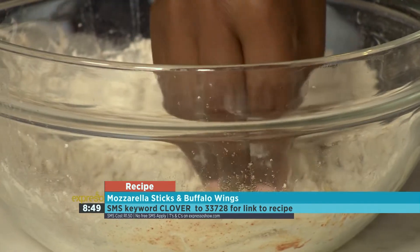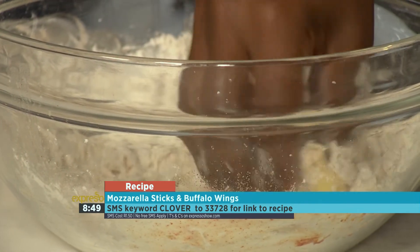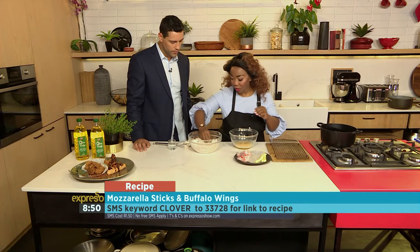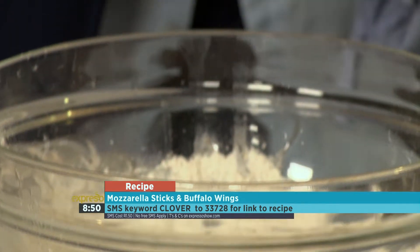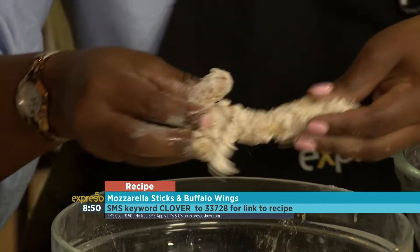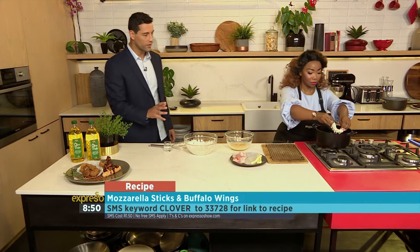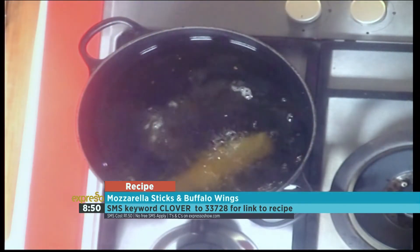Your oil also needs to be at perfect temperature. If your oil is too hot, your chicken is going to brown on the outside and it will not cook on the inside. So you just press it a little bit so that it sticks. Get the family involved in this one. Looks amazing. And there we go, first mozzarella is frying.